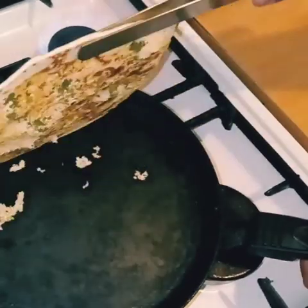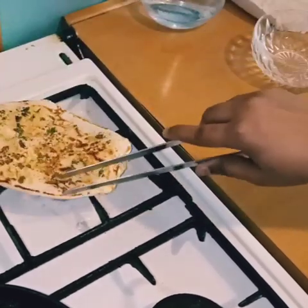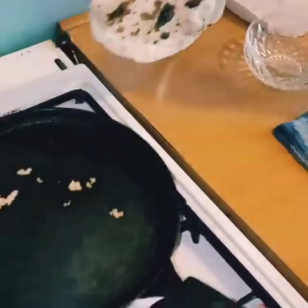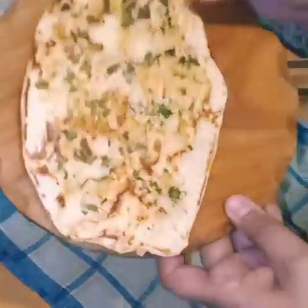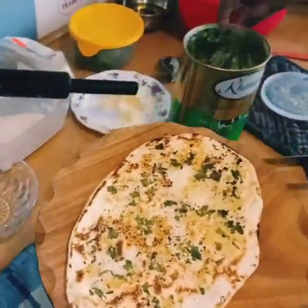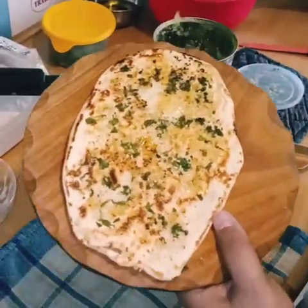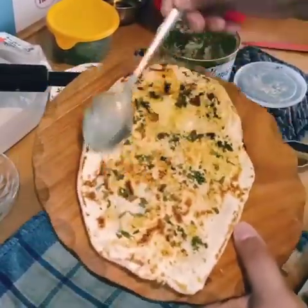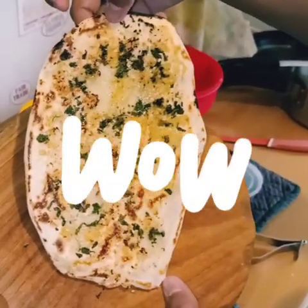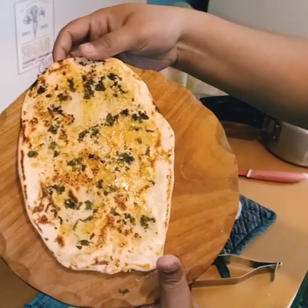Now you can see from the other side — let's cook it from this side as well. Alright, so your naan is ready! You can see how nice and crunchy it looks on both sides. Now it's a butter garlic naan — I'm going to apply a lot of butter over it, just like in a restaurant. During this lockdown, you can make this delicious naan at home and enjoy with your family. So yummy! Do try it at home and please share the pictures with me. Thank you so much and have a wonderful day ahead. Bye-bye!